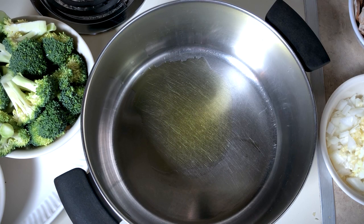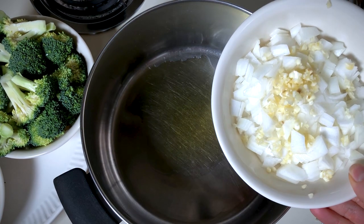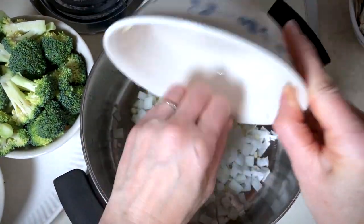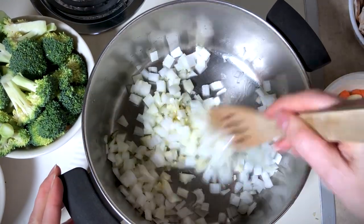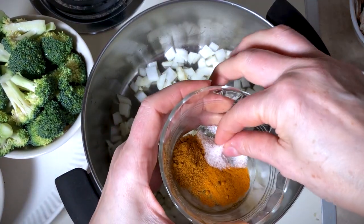So I'm warming this pan — it's a large pot over medium heat. I've got a tablespoon or so of olive oil in there. Once it gets nice and hot, I'm gonna add my onions and garlic and sauté that for just a couple of minutes until the onions start to soften. To help the onions soften faster, you can add a pinch of your salt.